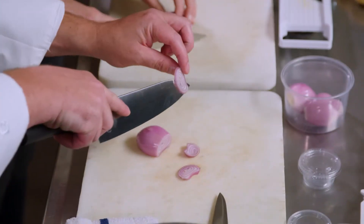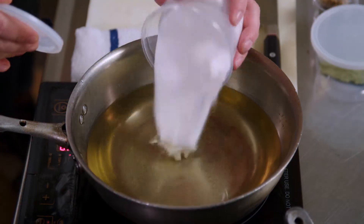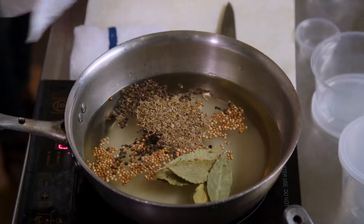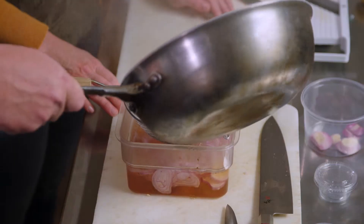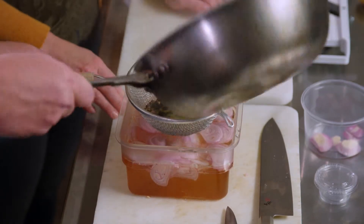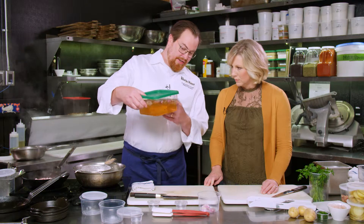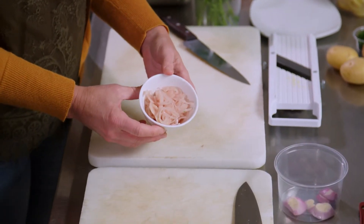We begin our warm German potato salad by pickling shallots. We put white wine vinegar, sugar, bay leaves, coriander, and dill seed in a pot and wait for it to boil. This is just a real quick pickle — we're basically heating this up and then pouring it over the sliced shallots. Then cover the pickling shallots and leave them for 10 to 15 minutes. When they're finished, they'll have a nice pink color to them.